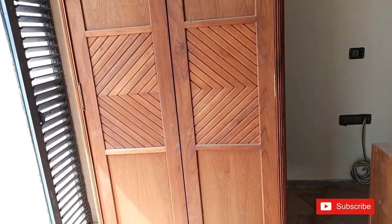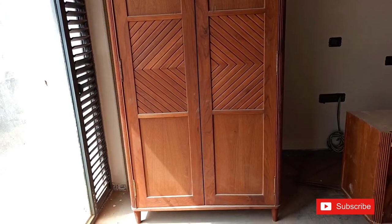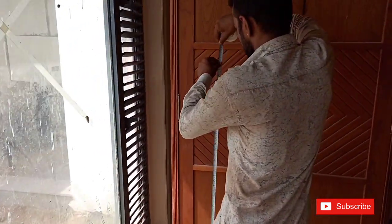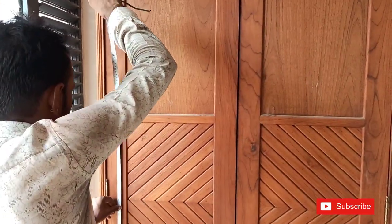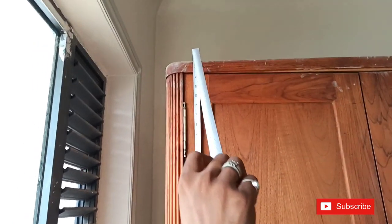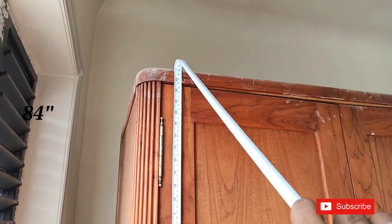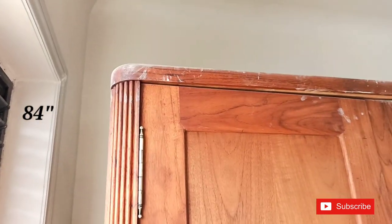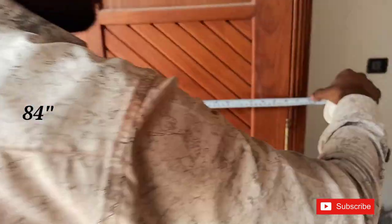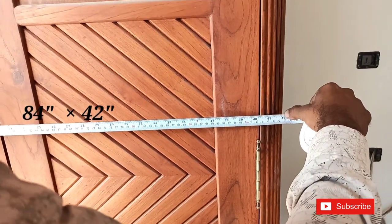As you can see here, I will show you how much it is. Before you see the height here — now you can see here it is 7 feet 14 inches. From here, here is 42 inches.